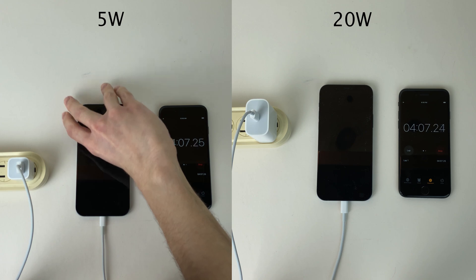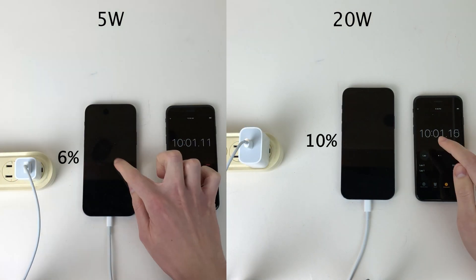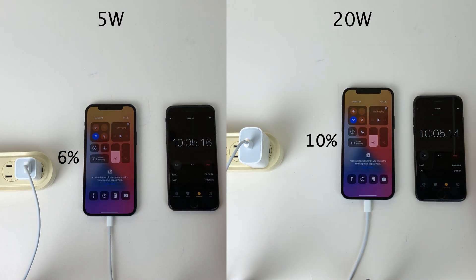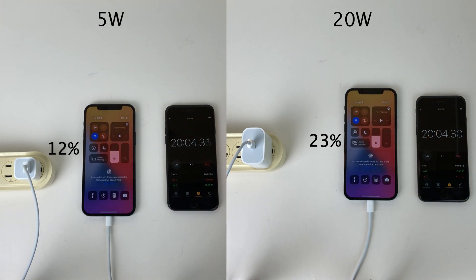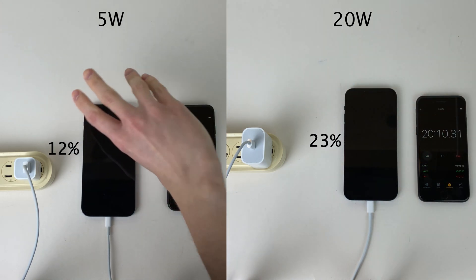We'll keep both asleep and check in on the percentages at the 10-minute mark. After 10 minutes, the 5-watt is at 6% and the 20-watt is at 10%. We'll check in every 10 minutes until one of them is nearly charged. After another 10 minutes, the 5-watt is at 12% and the 20-watt is at 23% — 11 percentage points ahead of the 5-watt.